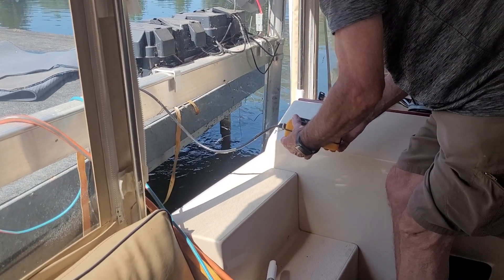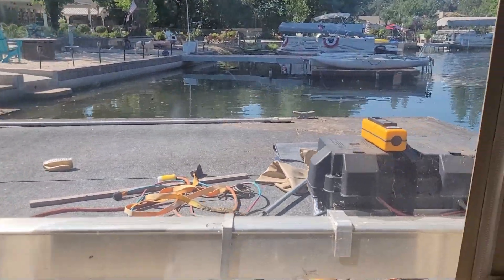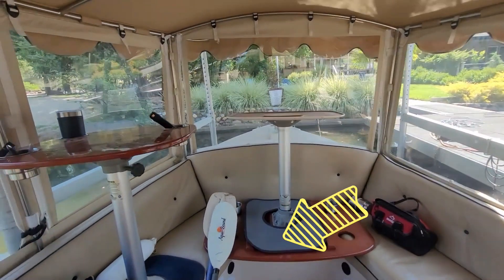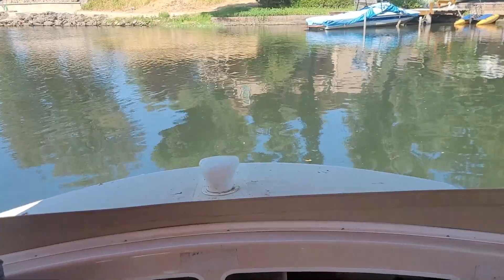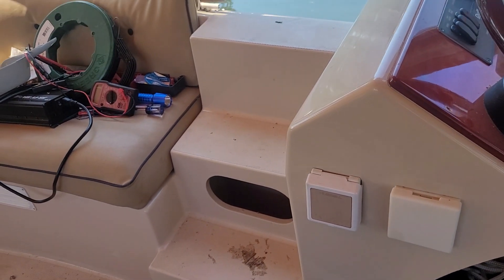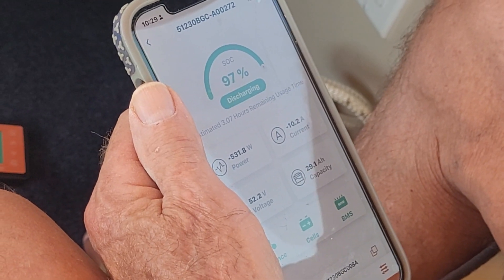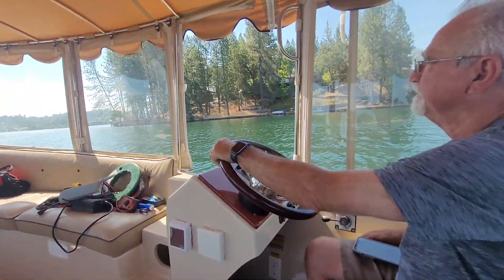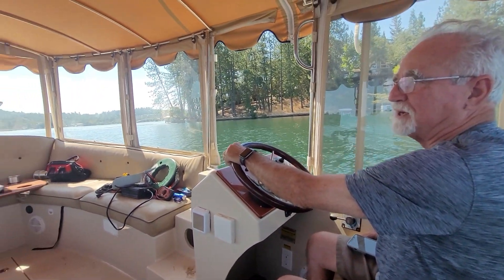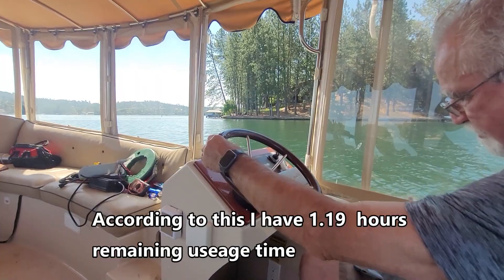We are floating! Are you giving it power? We brought emergency paddles just in case. So nice and quiet. It's drawing 15 or 11 amps — surprisingly low, but it's 48 volts. So how do you feel, Dave? How long have you had the batteries out on this project? About a month — the hottest month of the year. The display is estimated at 1.19 hours of remaining usage time.